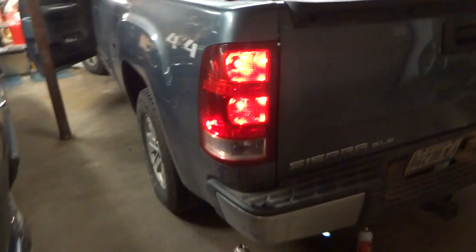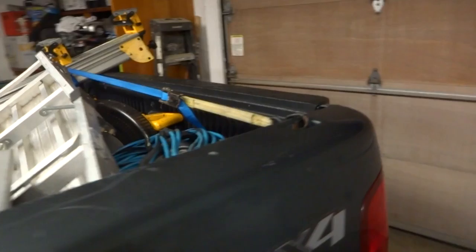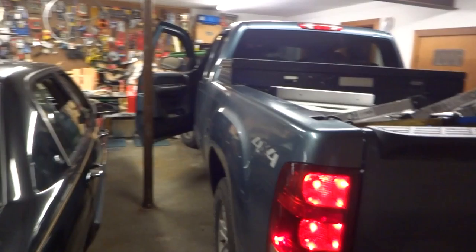Welcome back to the channel, Jimmy Huey here. It's been a while since a video, but I'm making this one because I see a lot of talk on the internet about turn signal troubles. What we have here is a 2009 GMC Sierra SLE. The symptom I was having was my flasher started flashing like crazy when I put my left turn signal on.